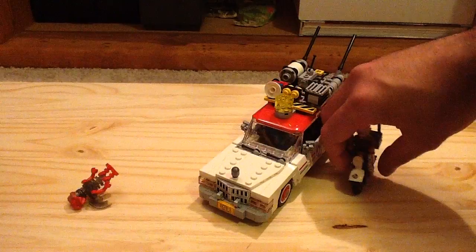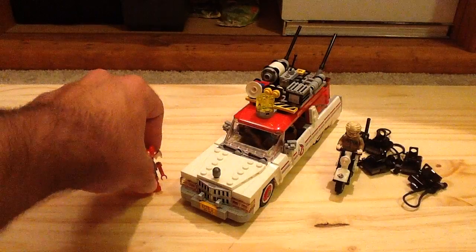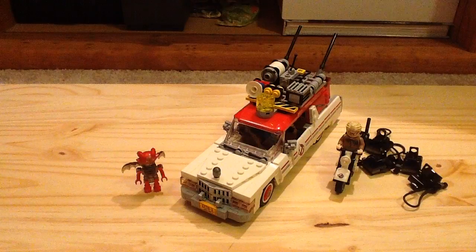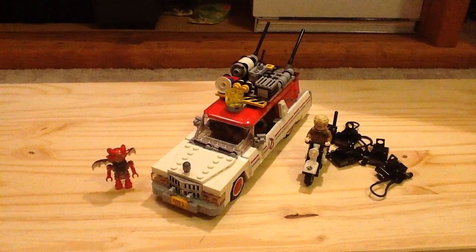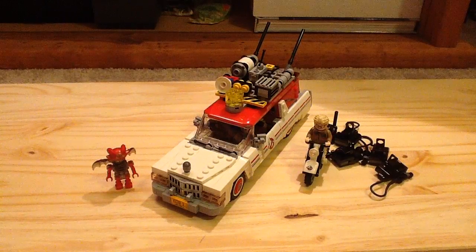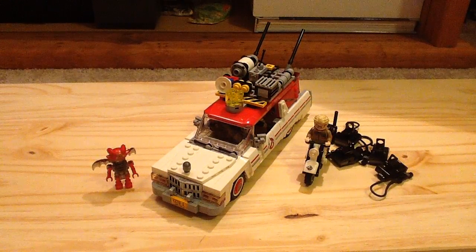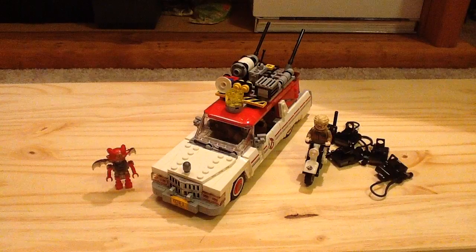So yeah, that is it for the Ghostbusters Ecto-1 and Ecto-2 set. Overall, my thoughts: while the movie may not be as good as the original, some critics are actually liking the reboot, which is pretty crazy. I still think this set, regardless, is a very awesome set. I love it — it was a great build. It's got a lot of great minifigures, and the minifigures are a huge selling point of this set. You get six minifigures for 60 bucks, which I think is a great deal. The price-per-piece ratio is pretty good as well. It is somewhat of an improvement over the original Ecto-1 from 2014, which is based on the original Ghostbusters — while that one is definitely more iconic.